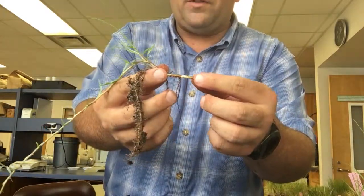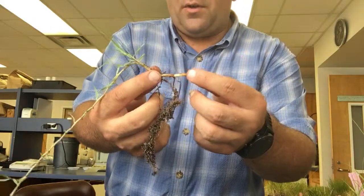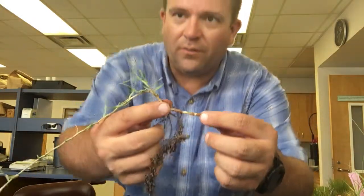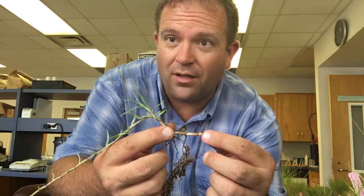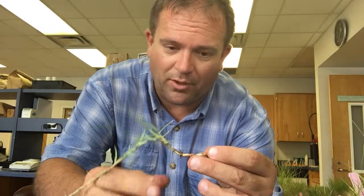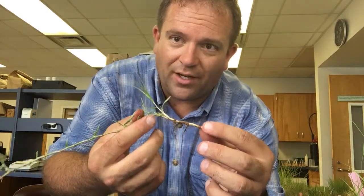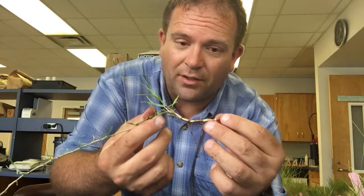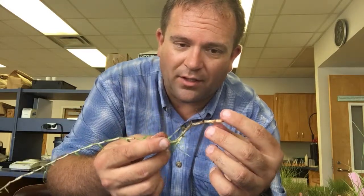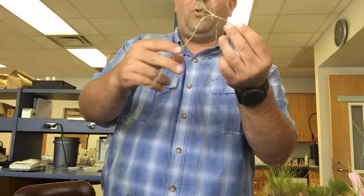I can't stress enough the importance of being able to get in and tear into the root zone so that you can figure out what it is that you're actually looking at. Without knowing the growth habit of some of these grasses it's almost impossible to separate them apart. So it is important that if you are out in the landscape and looking at the grasses, that you get down and take some of the grass out, get into the root zone and see whether you've got rhizomes or stolons and whatever it is that's present there.